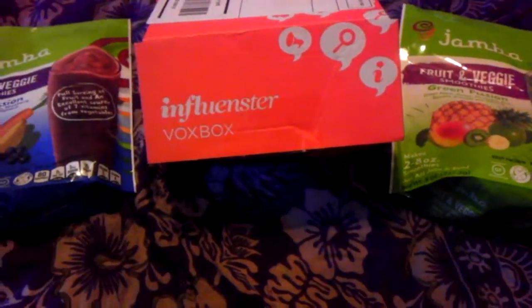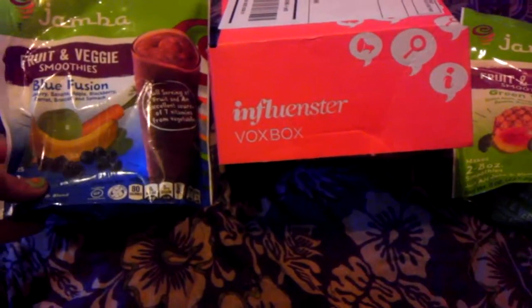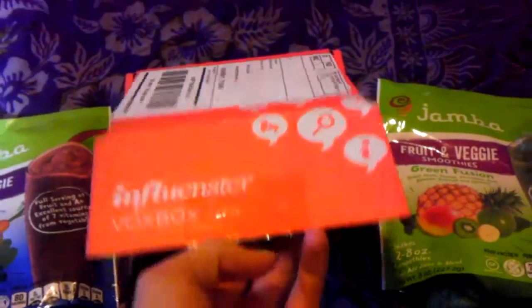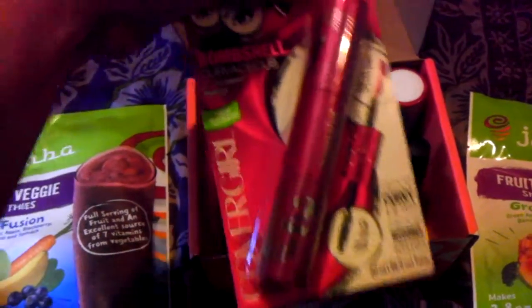All right, so here's my Influenster Vox box. This is not the original unveiling because I got a little too excited, but here go my smoothies. I used both coupons, and then we've got this.